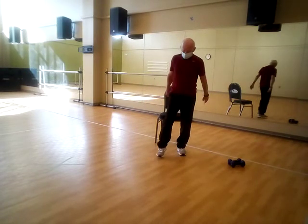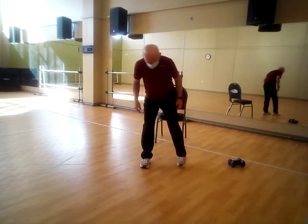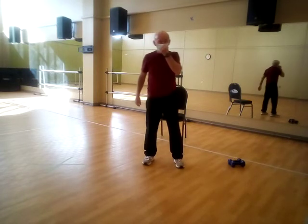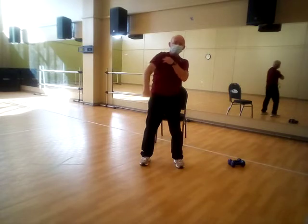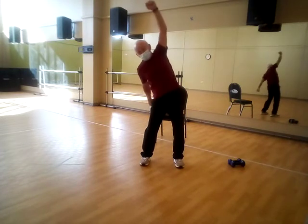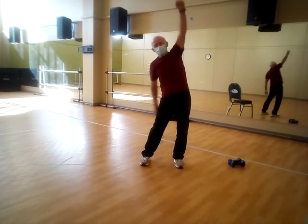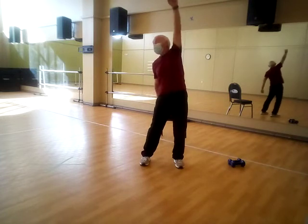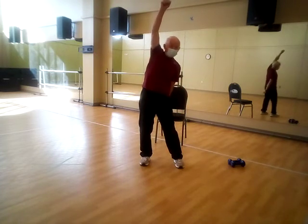That's exercise number one — the squat. Now the next one is called the frontal raise: a single arm frontal raise. Get your feet shoulder width. Make a fist, palms to the back, knuckles to the front. Raise that arm high as it will go — no elbows, just move it from the shoulder — then push the other one back and switch. Let the body go with it; hips kind of slide left and right. One, two, three, four, five, six, seven, eight, nine, and ten.